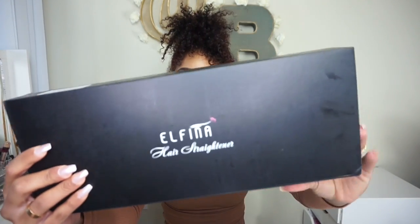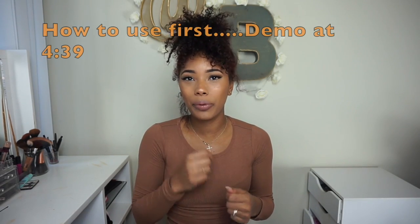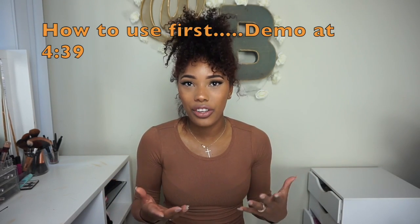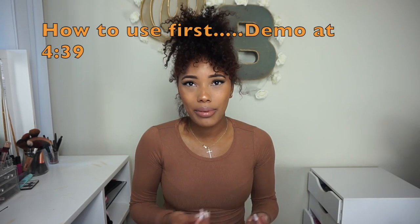So I'm going to be using this new flat iron that I came across. It is by Elphina — don't mind my greasy hand marks — and it is supposed to be a steam flat iron. What it says is that it uses steam to moisten your hair while it's straightening it to prevent damage and dryness, which is amazing. This was on Amazon, it was $47.99, and they also have it on Prime so that's two-day shipping. It's by Elphina and this is what it looks like on the inside.